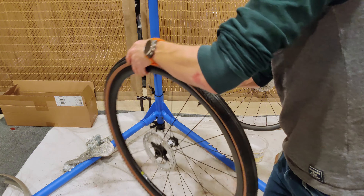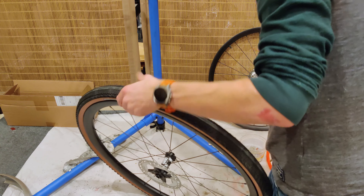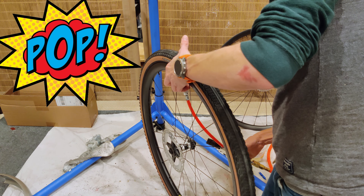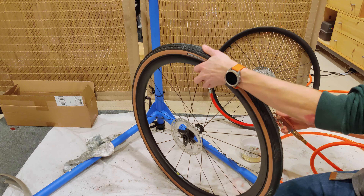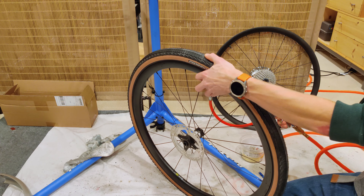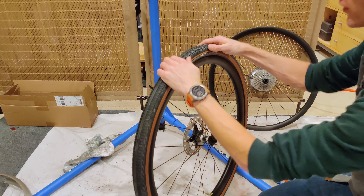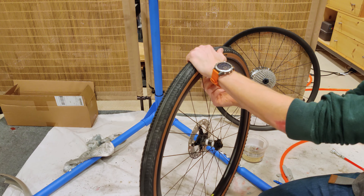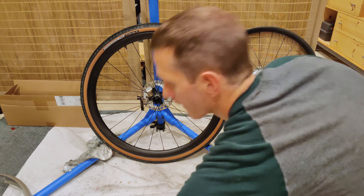All right, just confirming that I did the rotation right. Let's pop this on. That went on pretty easy. Let's give it a little bit of a soapy water treatment just to get it to seat a little bit easier. Let's see if we can get it on here without taking out the valve core — nope. All right, seated nicely. Valve core had to come out though on these valves. It does seem to be holding air very well.